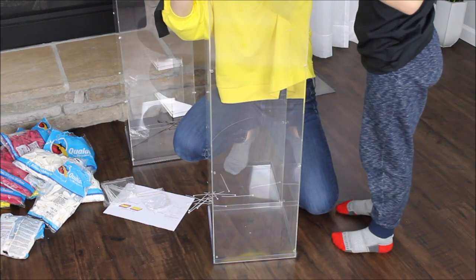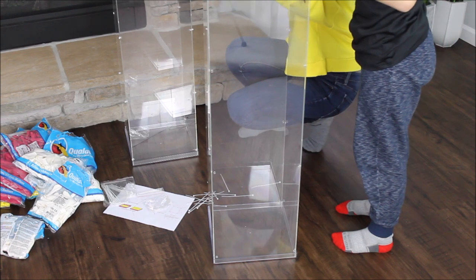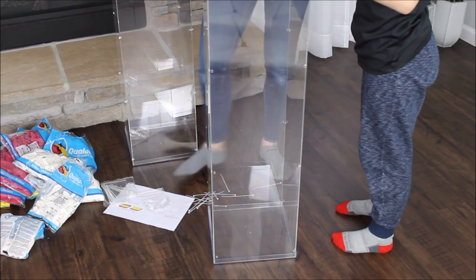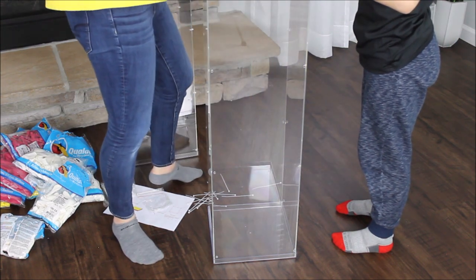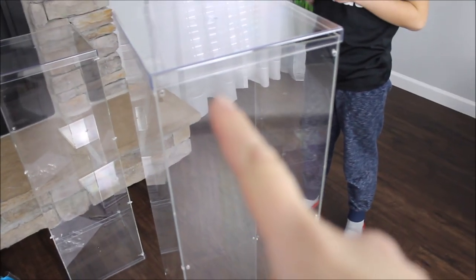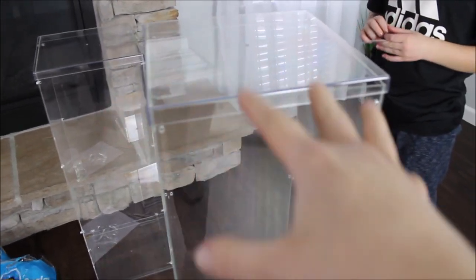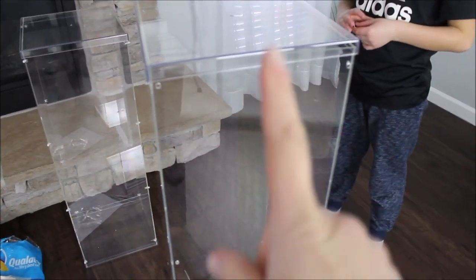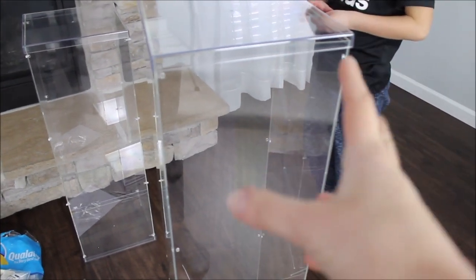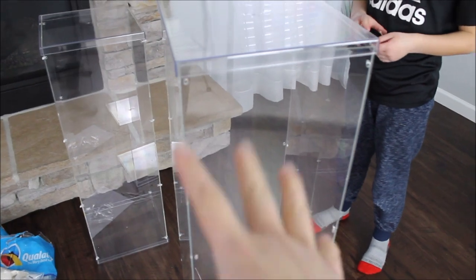While he's holding, I am taking my lid and putting it right on top of my structure. Here is how this stand looks without zip ties attached. The reason I put the top lid on top is just to hold these four walls together — it will be much easier for us to zip tie these walls right now.